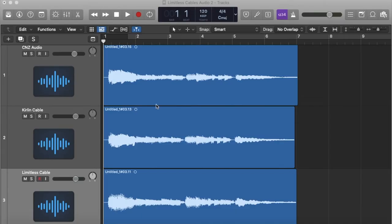They're very small, minute differences, but they are there. To me, the Limitless Cables seem to have the most presence and clarity, and when I look at the waveforms I can see it almost looks a little bit bigger — and I wasn't playing loud or anything. All that is more detailed information that the cable is able to process and send into your amp.